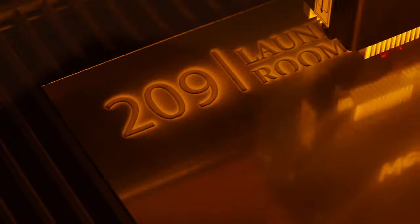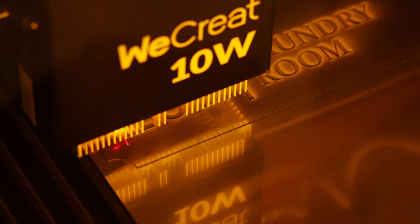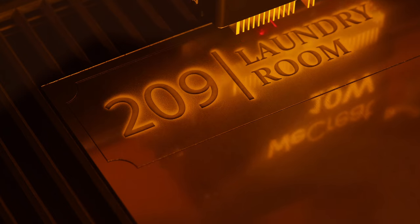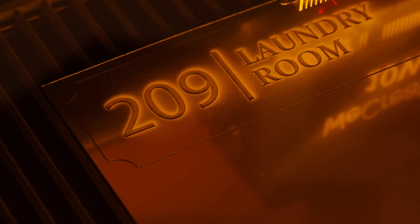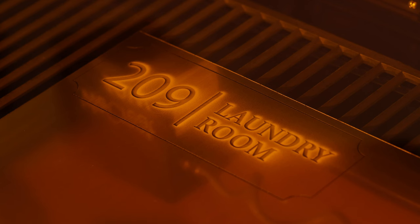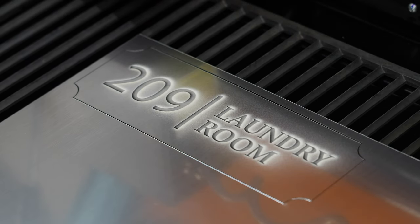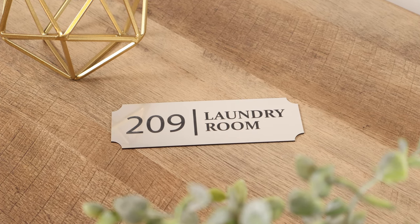For even more power, WeCreate offers the Vision, available with either a 20-watt or 40-watt module. We've got the 20-watt version in-house, so make sure to subscribe — you won't want to miss our upcoming comparison video between the Vista and Vision. The laundry sign also turned out really nice; we gave it a quick wipe with rubbing alcohol and a clear rag, and these would look great on any laundry room door.